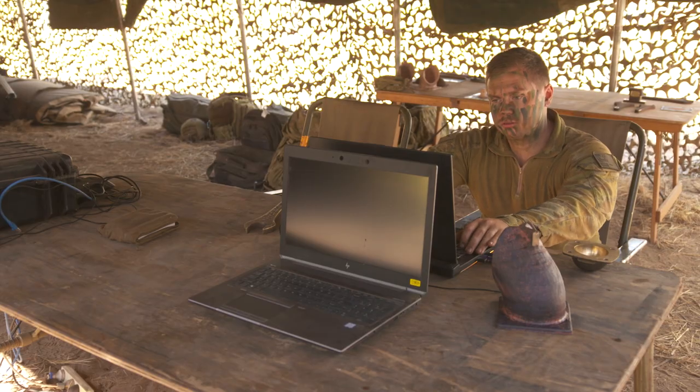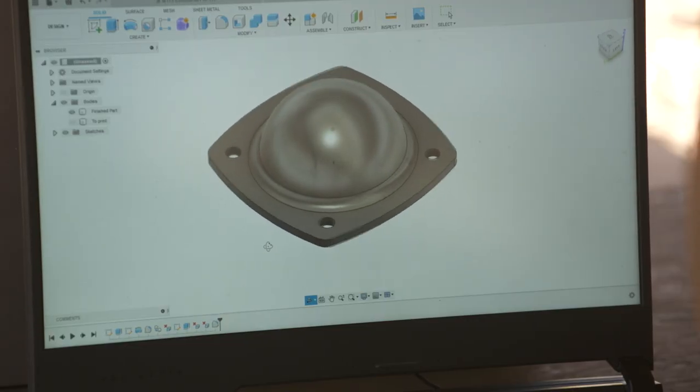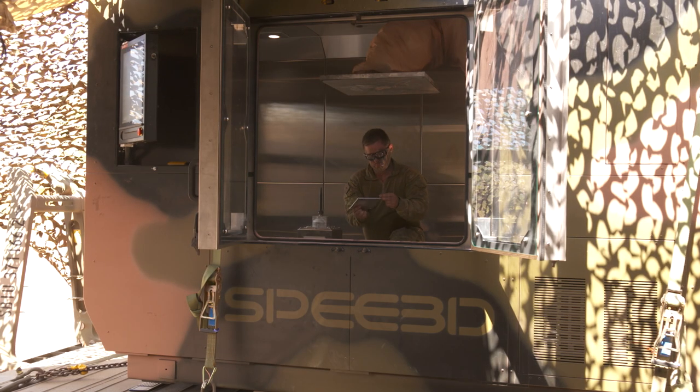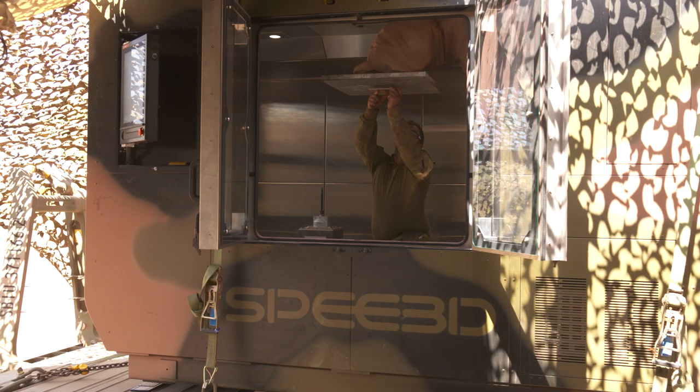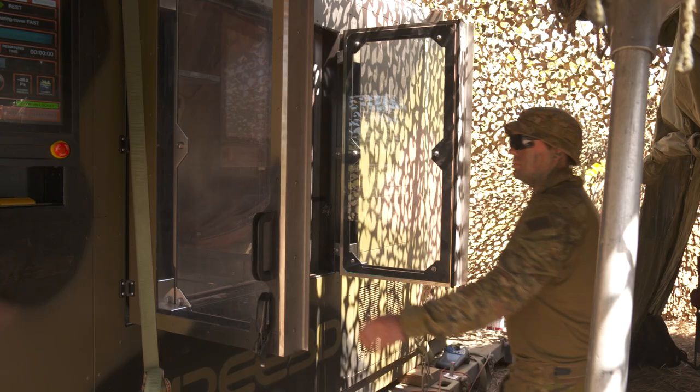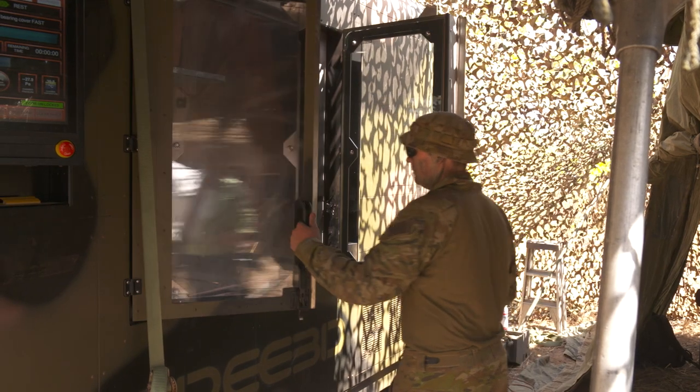In 2021, Speed3D worked closely with the Australian Army in the training of the Army's first additive manufacturing cell team. This team specialised in the production of metal 3D printed parts from design to printing, machining, heat treatment and certification.